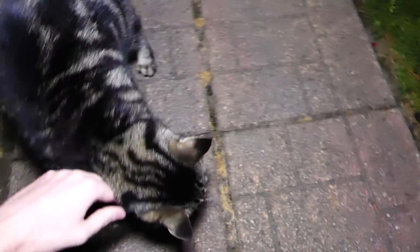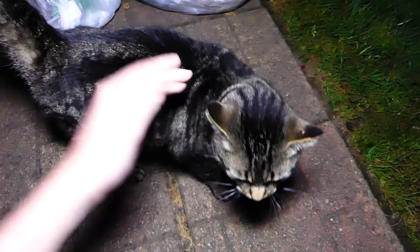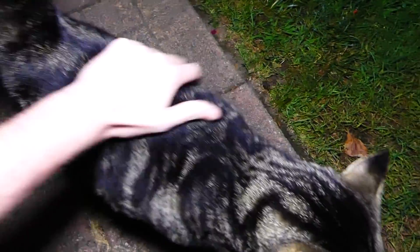Hey everybody, what's going on? Speedy Diver here with Speedy Cat. If you guys are interested in Speedy Cat merch, link in the description below — it's only gonna be sold for like another day and a half, so make sure you get it now while you can.